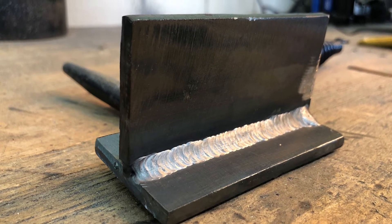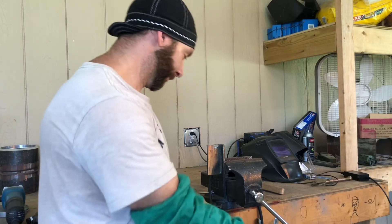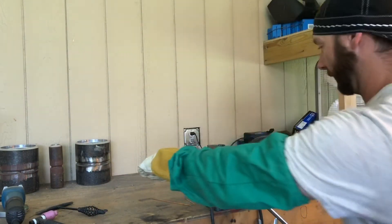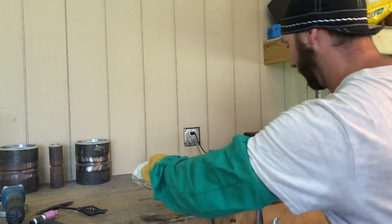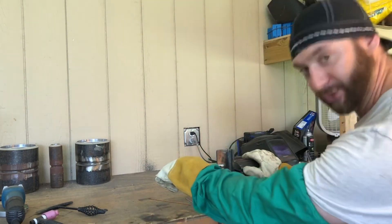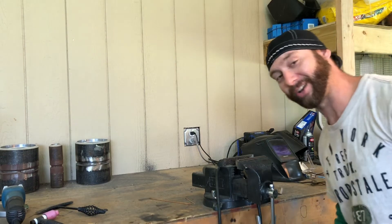Here's after the last pass. That turned out pretty decent. Now I'm going to tear this thing off with a crescent wrench, hopefully, and see how we did. That didn't work. Try number two. Still didn't work. Try number three. Turns out I am a pretty good welder.